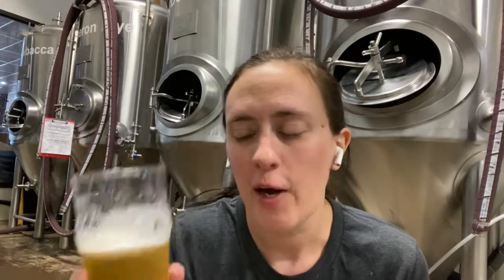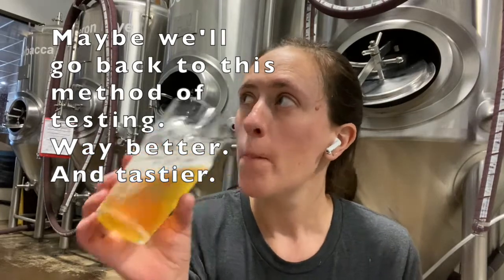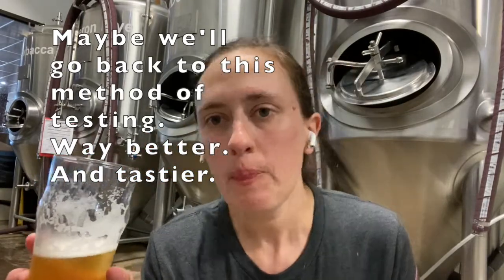The way we did it before we got this awesome little contraption is just sampling — so you take a sample out of the tank and then you drink it. That's awesome.